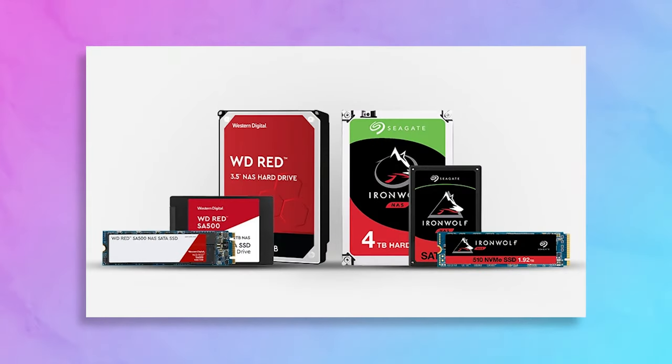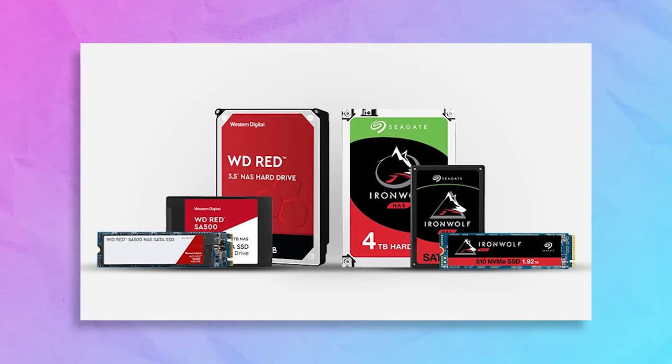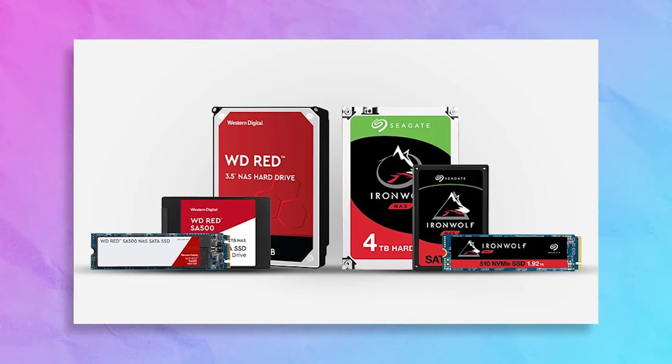Storage brands have specific lines dedicated to being used in NAS — that's the IronWolf line for Seagate, the Red line for WD, and other manufacturers call them different things. But they usually have a dedicated product line for use in NAS.